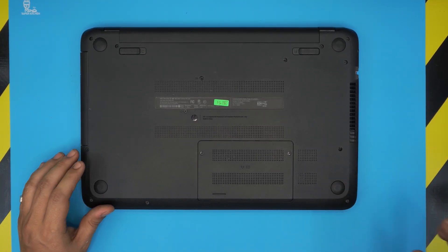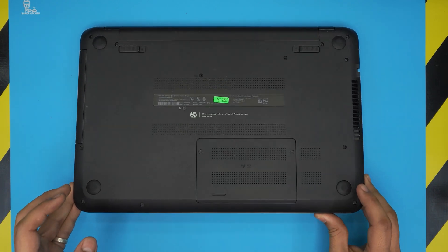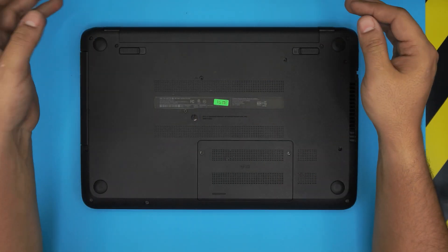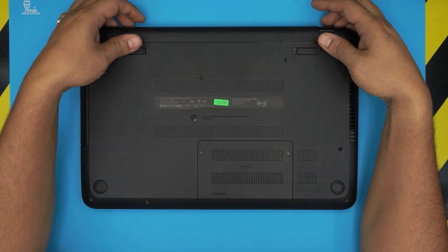In order to upgrade the RAM you need a few tools. Before we do anything, you want to completely power off the laptop. You do not need to remove the battery.